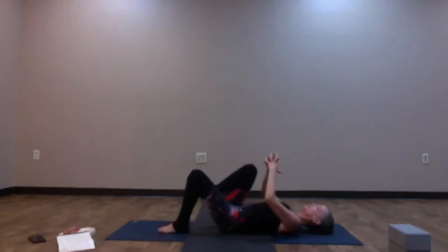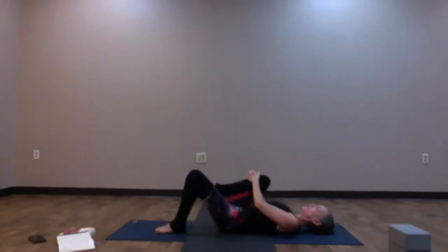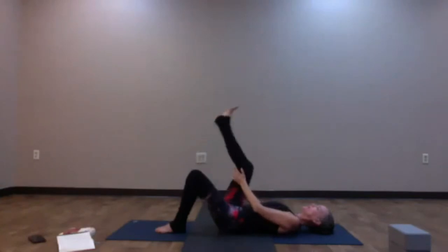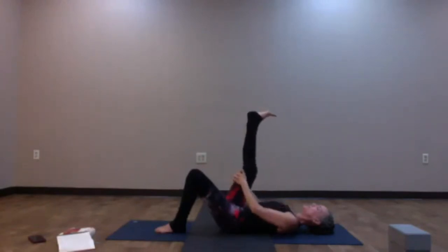Hug your right knee into your chest and interlace the fingers around the shin, keeping the left knee bent with the left foot planted. Hug the right knee in towards the chest, warming up the front of the hip and creating a little compression. You can stay exactly where you are, or kick that right leg up towards the sky and hold on behind the back of the thigh, gently encouraging the leg in towards the body. We're starting to wake up the hamstring. Flexing the toes towards the face makes it a little more intense.